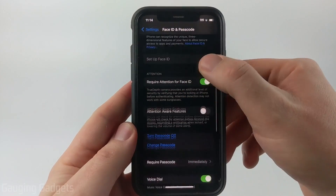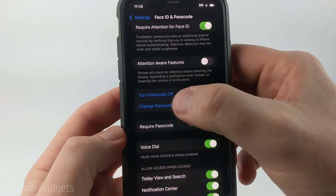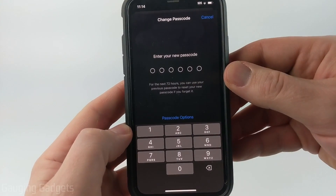you'll come in here and all we need to do is go down — under Attention Aware Features you'll see Change Passcode. Select that, go ahead and enter your current passcode, and then you'll have the ability to enter a new passcode.